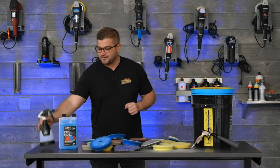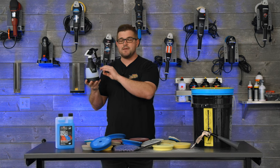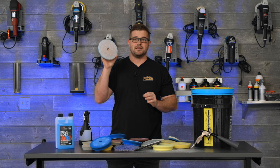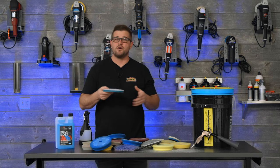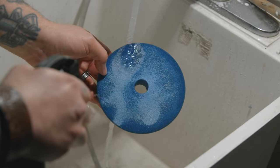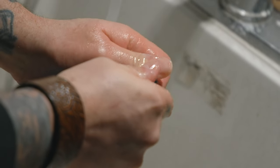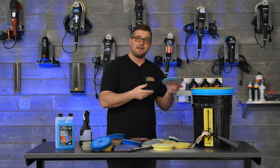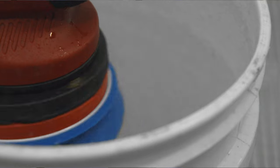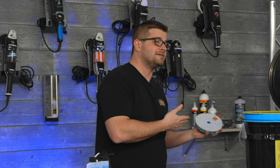Now these next few ways involve water and are my preferred ways of cleaning pads. The easiest way is going to involve a spray bottle and a little bit of Rags to Riches or your favorite all-purpose cleaner. Fill the bottle up with water, put a little bit of APC or Rags to Riches in that, and then pre-spray your pads. This is going to start to break down a lot of that compound in the pad. Let it sit for a few minutes, walk to your sink, turn it on the shower setting, and rinse everything out with warm to hot water. This will melt away a lot of that compound and you can agitate it with your hand or use a brush. After that, give it a quick squeeze and either let it air dry or spin dry it into a dry bucket so you're not getting any splatter anywhere.